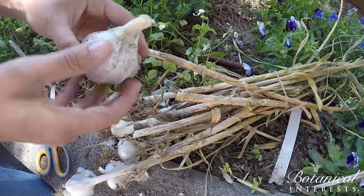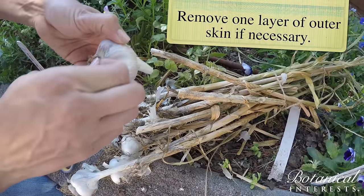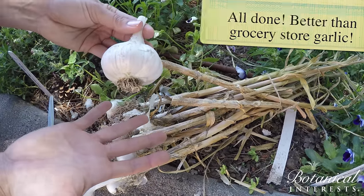There's some dirt on the outside, so we just take off one layer of the skin, because the more skin it has, the longer it'll store. And voila — better than grocery store!